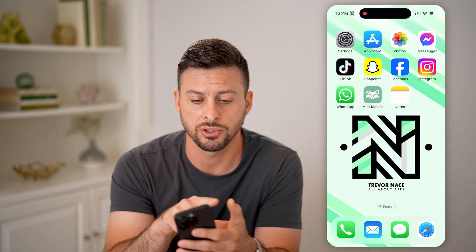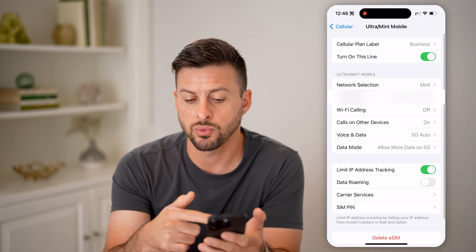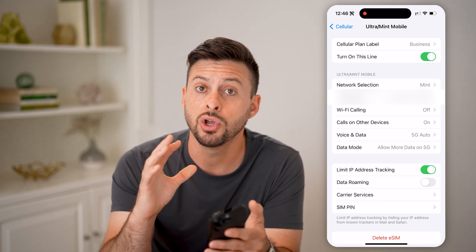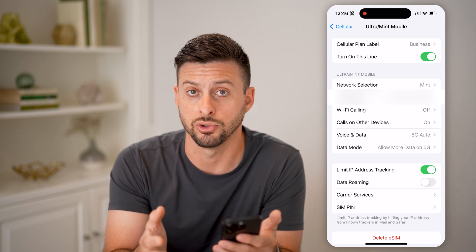You can always check it out by tapping on Settings and then tapping on Cellular. Here is the eSIM — just tap on it and make sure that eSIM is working, the line is turned on, and everything looks good with the number you transferred from your old phone over to your new phone.